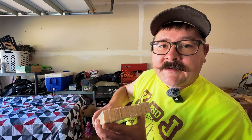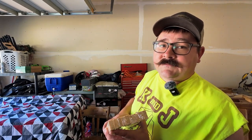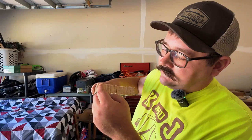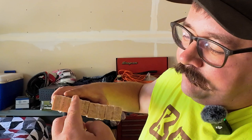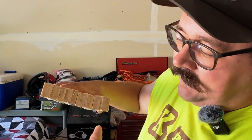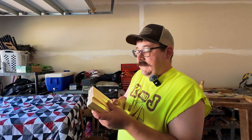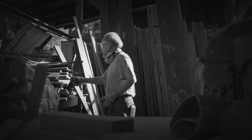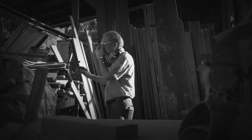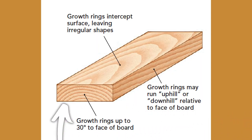The best way to tell the differences between quarter sawn and face sawn lumber is to look at the end of the board. The face of the board runs this way with the grain pattern going perpendicular to the face — that's quarter sawn lumber. And with face sawn lumber, the grain pattern goes parallel with the face of the board. That's one of the main advantages why people used to use quarter sawn lumber for its durability and strength.